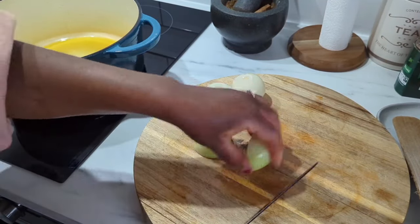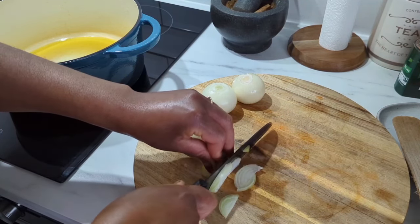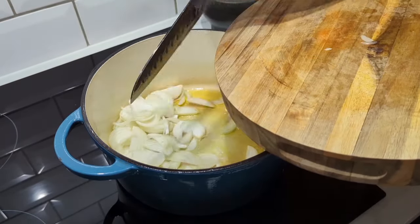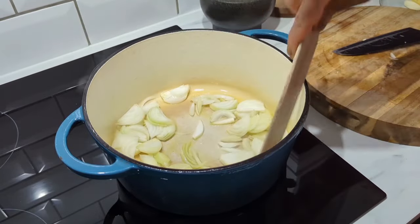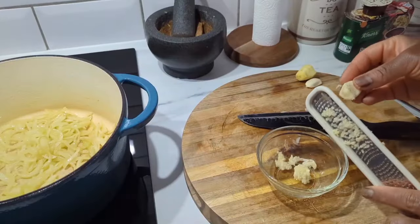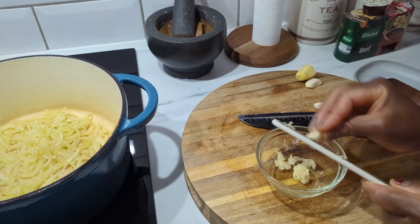Now everything is ready — let's cook. Add oil to the pan on medium to high heat. Slice the onions and then sauté or caramelize them gently. Don't rush this stage — medium to low heat until the onions are nice and have a dark brown color. Take your time and keep stirring.